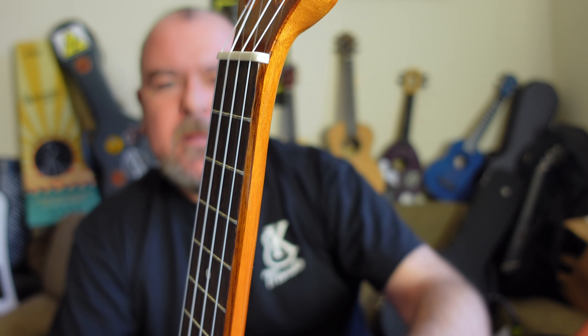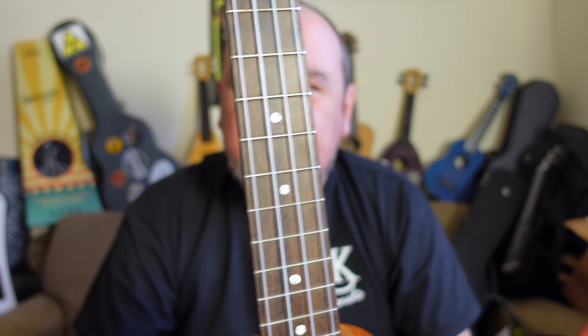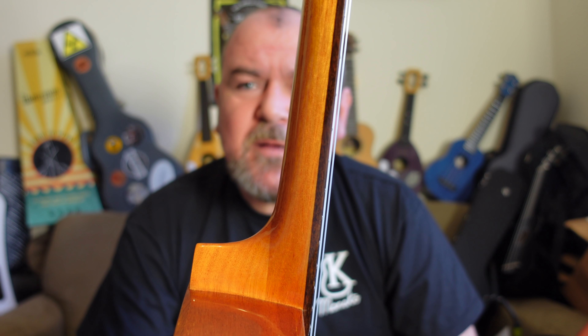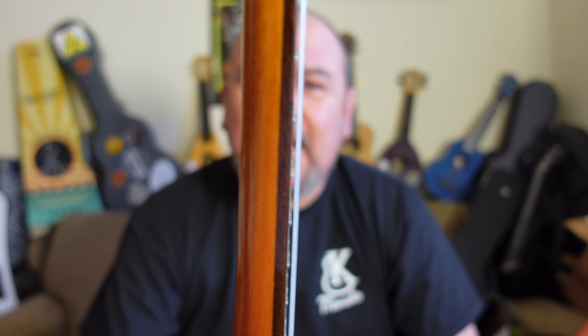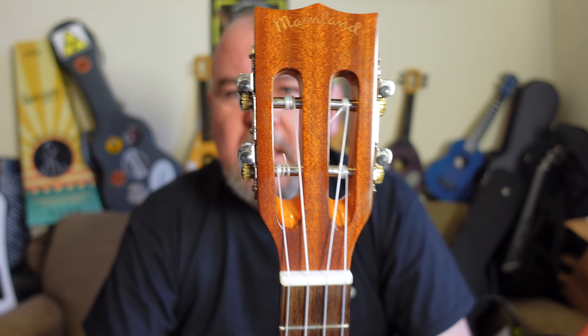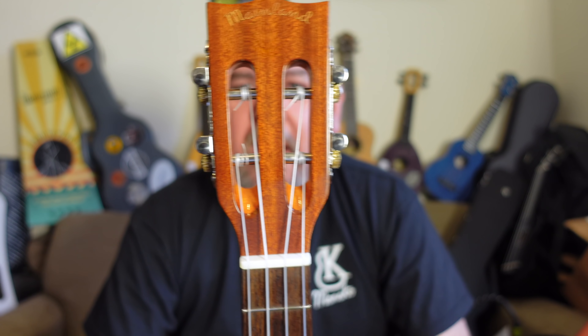This is really, really tidy. Position markers in pearl face out at 5, 7, 10, 12, and 15. But in 2021 still no side dots — I really think Mike should look at getting those specified as standard now. They're standard on pretty much every ukulele and I think he's missing out by not having them. Beyond that, bone nut, and the slotted headstock model only comes on this variety.